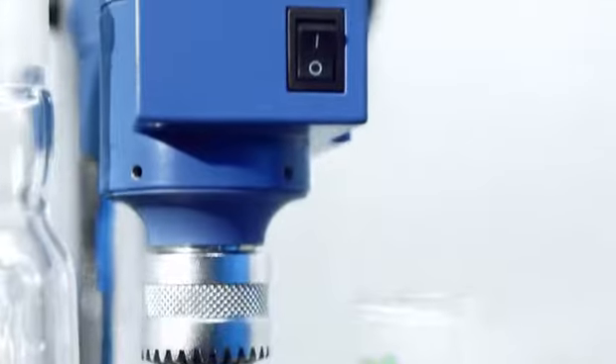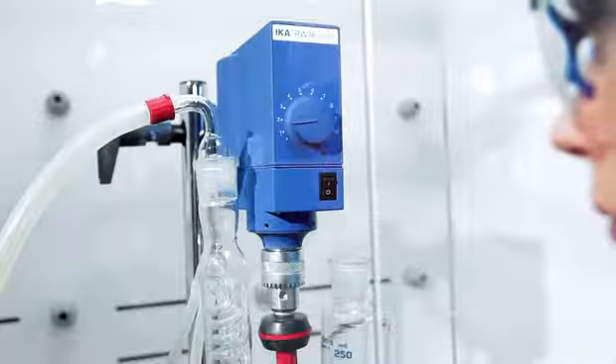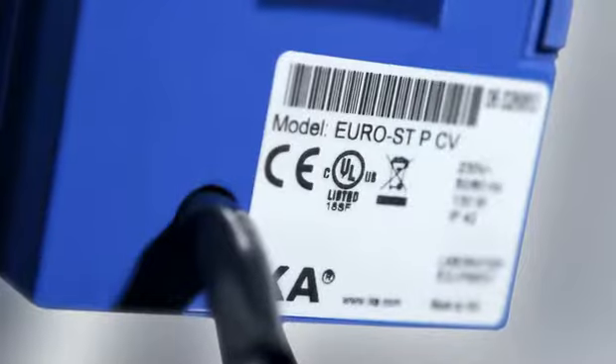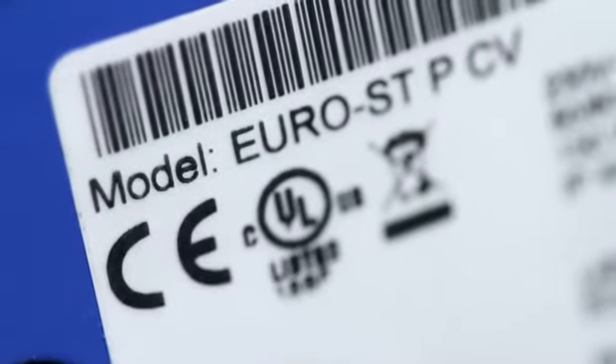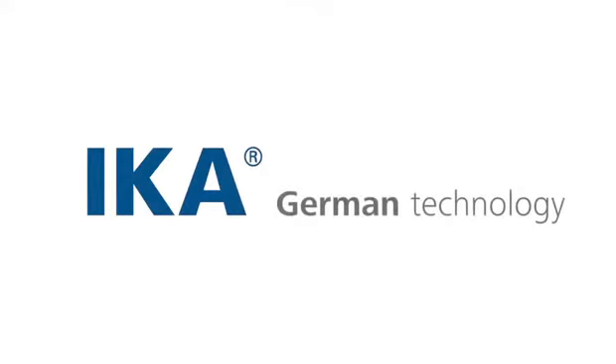All units are suitable to be operated for unlimited durations. Proven brand technology. Certified according to CULUS, CE and IEC. IKA — designed to work perfectly. German technology.